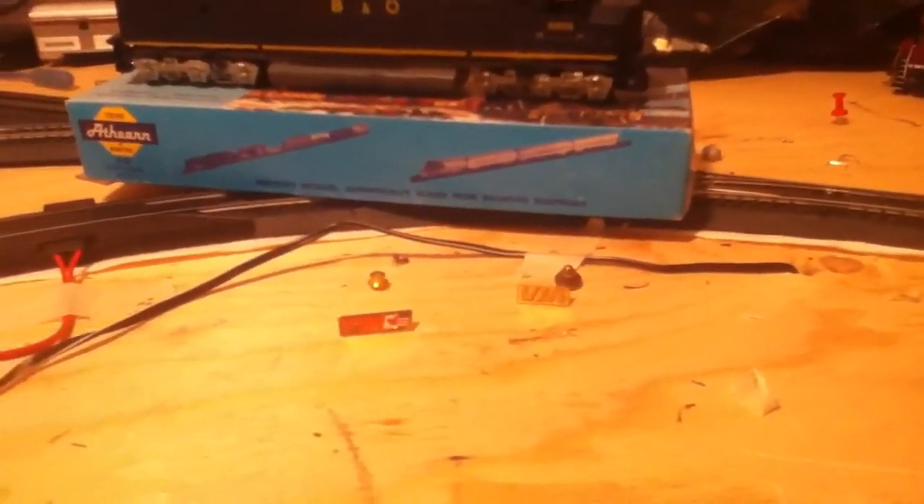I think that's about it, and I will have more stuff on these in the upcoming weeks. I hope you enjoyed this update, and until next time, this is CP Rail 43 — good luck.